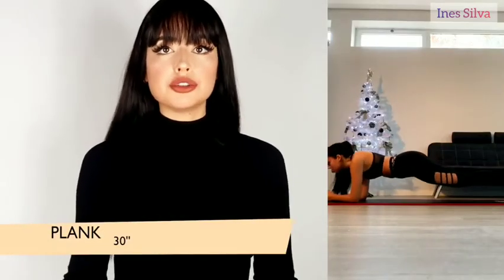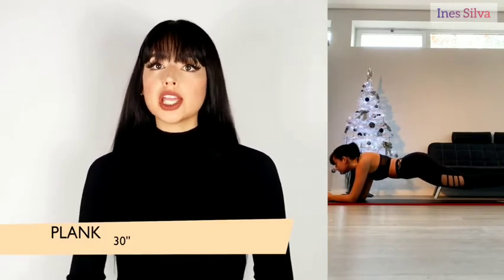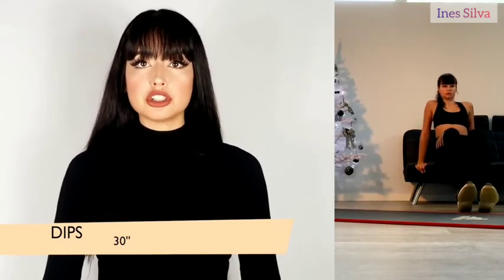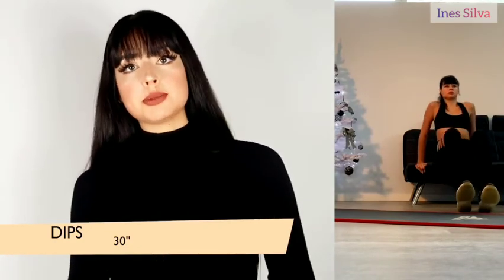The next exercise is just a regular plank — you can do it with your arms stretched or with your elbows on the floor, whatever is more comfortable. Stay there for 30 seconds to work out your core. Then the next exercise is dips: grab a regular sofa or chair, do as many dips as you can for 30 seconds to work out those triceps.